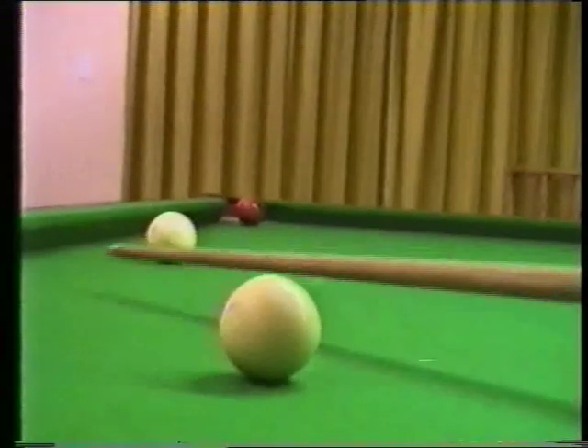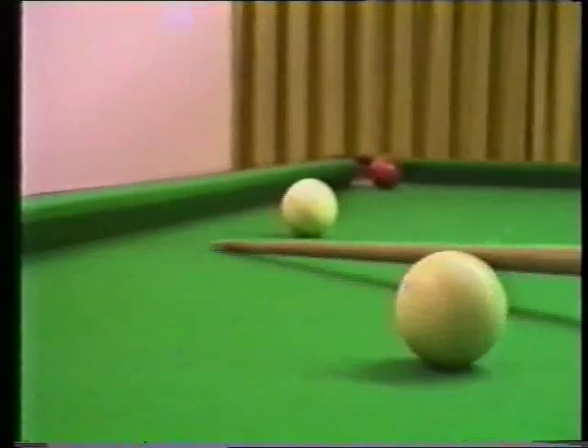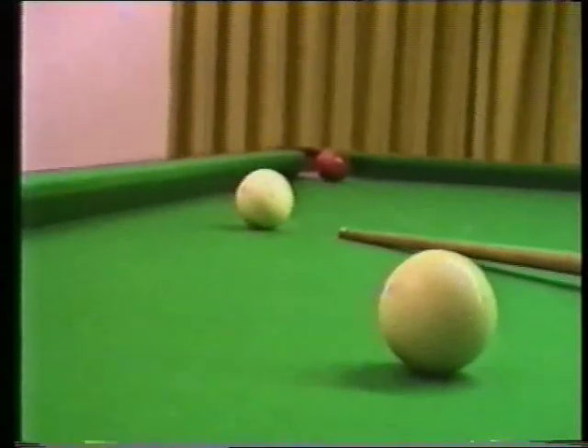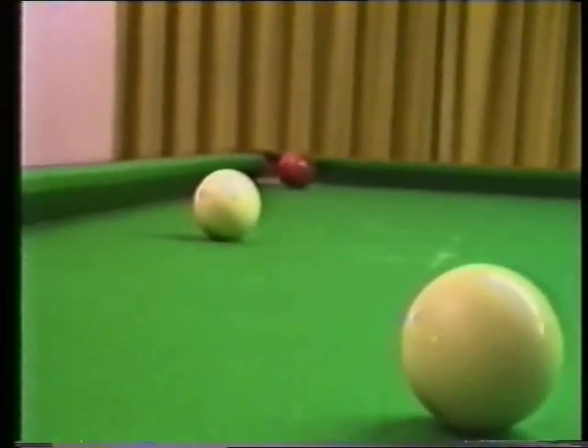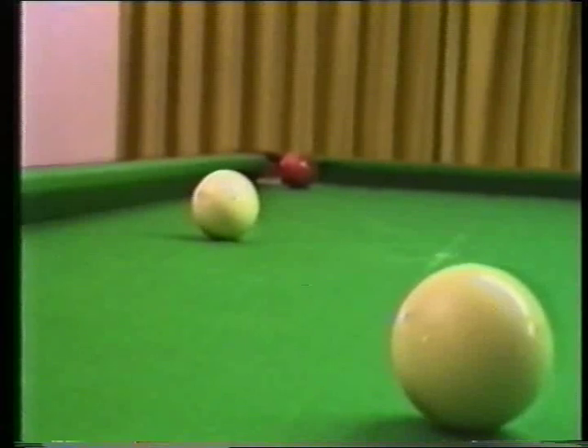By playing that drop cannon onto the left hand side of the white, I drove it into the box, and the red ball came off this cushion right over the pocket — in perfect position.